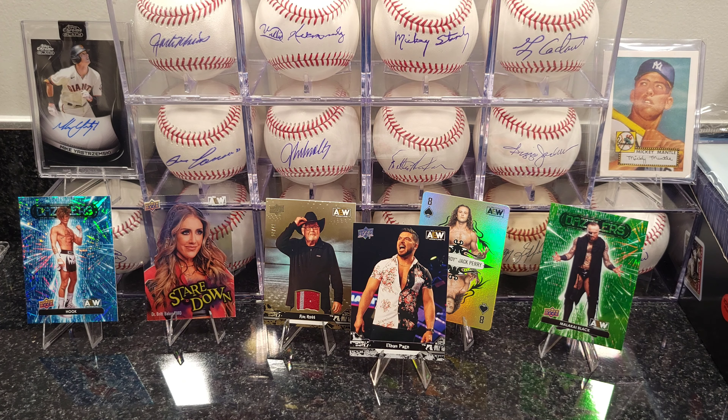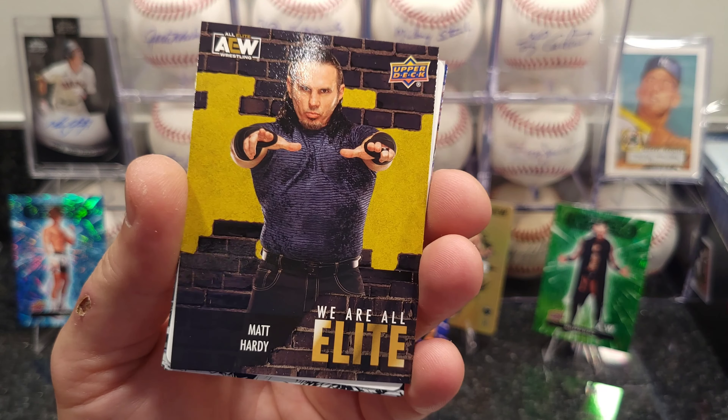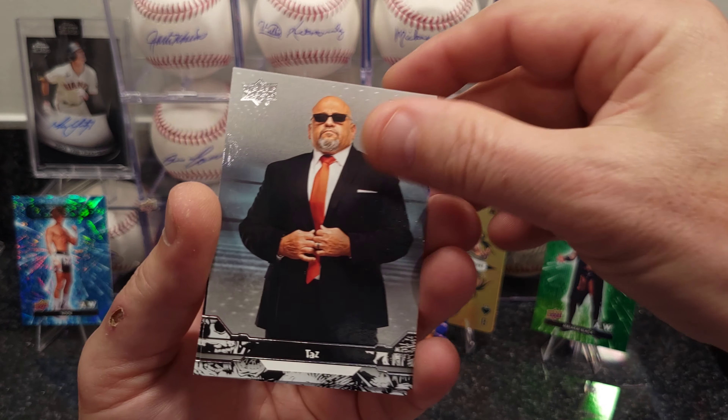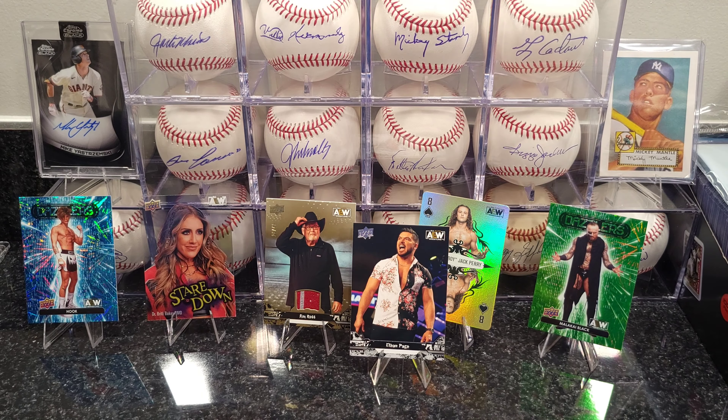Down to the last pack of box one. Queen of Spades — Toni Storm. And that was it for that box. So far so good — I got one of my Ethan Page cards. Let me open up the other box.